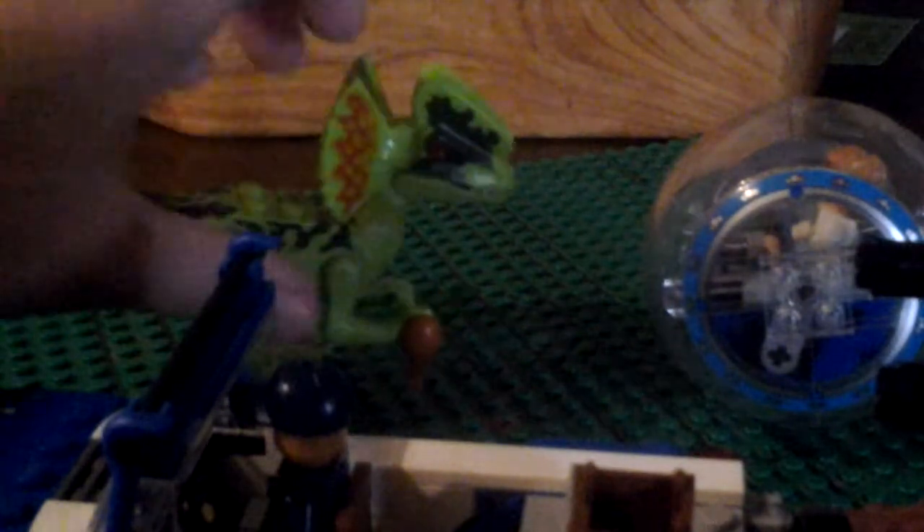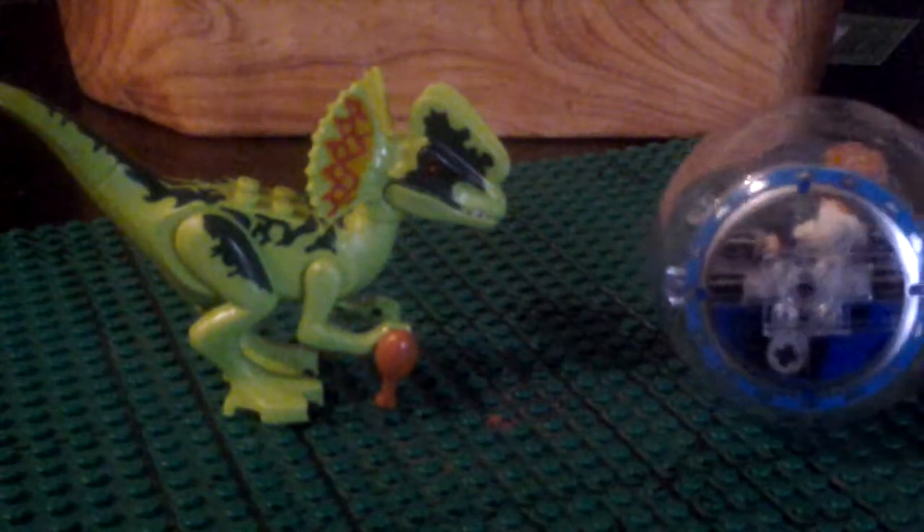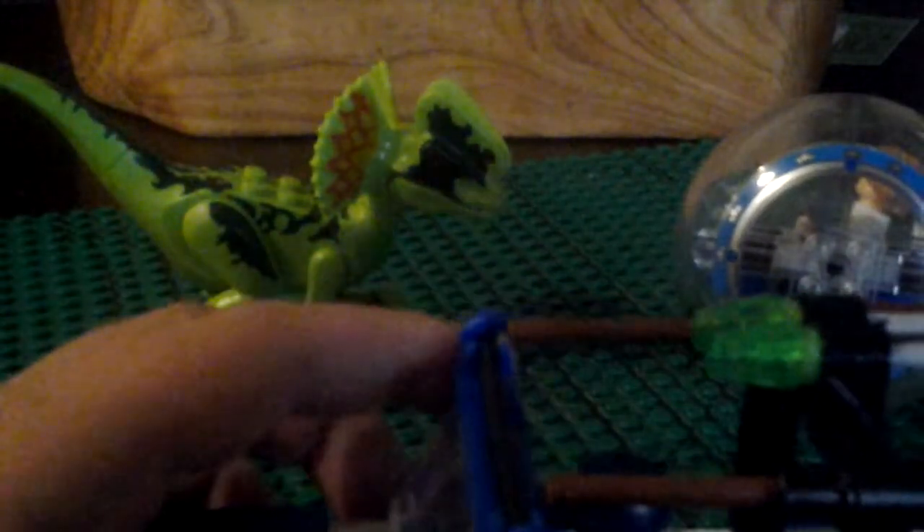The Dilophosaurus can actually hold the chicken wing or drumstick — whatever it is. And there are also flick-fire missiles that go really far. Here, I'll shoot it over this way and you'll just see them jump across the screen.